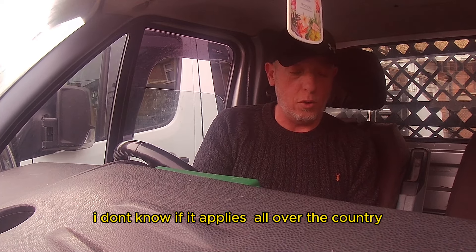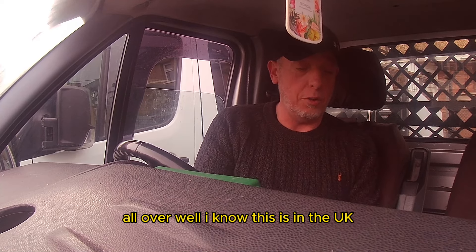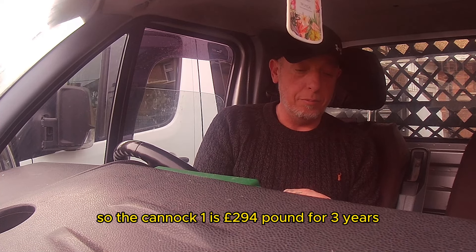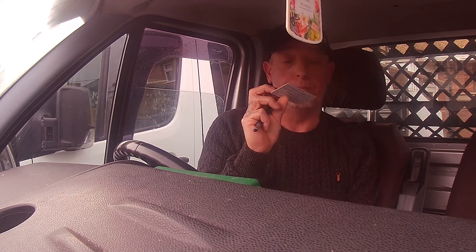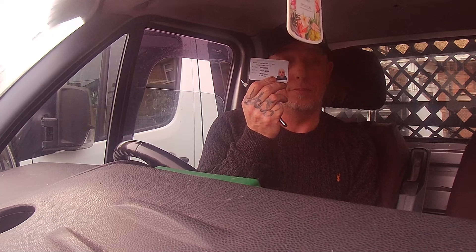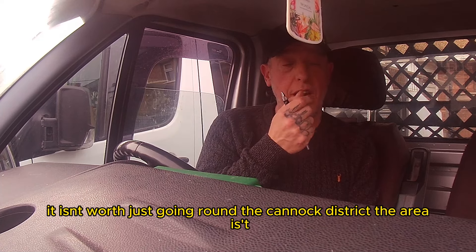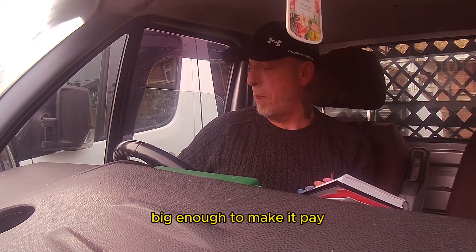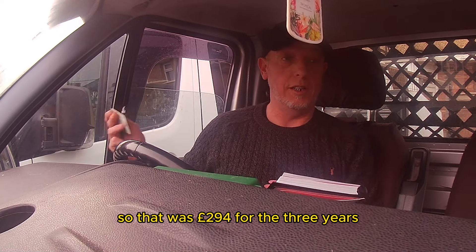This is specifically in the UK — I know it's just the UK, I don't know how it works all over the world. Your Cannock one is £294 for three years. You're going to need one of them if you want to collect scrap in the Cannock district. I just do the Cannock district — it's big enough to make it pay. So that's £294 for the three years.